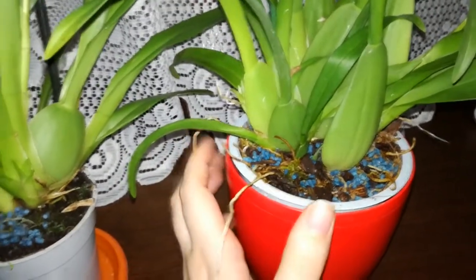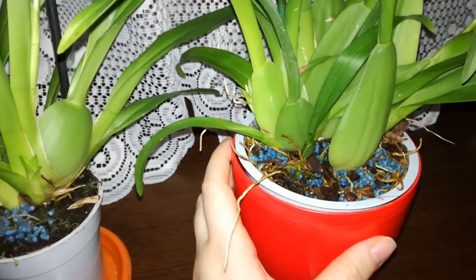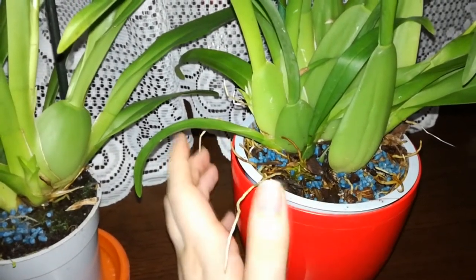We don't want that, so I will wait for the orchid to send out new roots before I repot it.